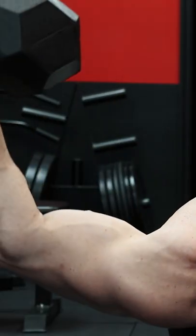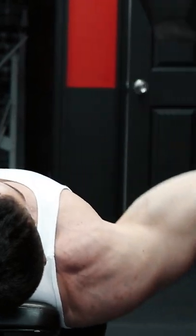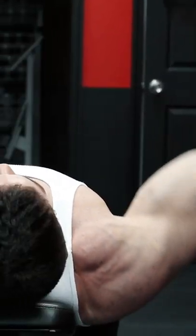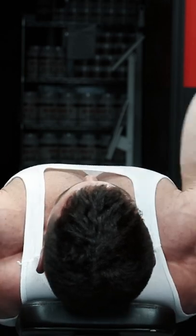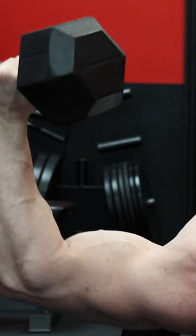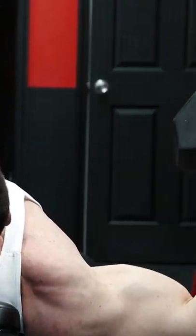Most people have absolutely terrible form on dumbbell fly movements, regardless of using the standard flat bench, incline, or decline variation. There's one specific technique you must use to keep the tension on the pecs and off of the shoulders, while keeping your joints and rotator cuffs safe — and that is leading with the elbows, and not the dumbbells.